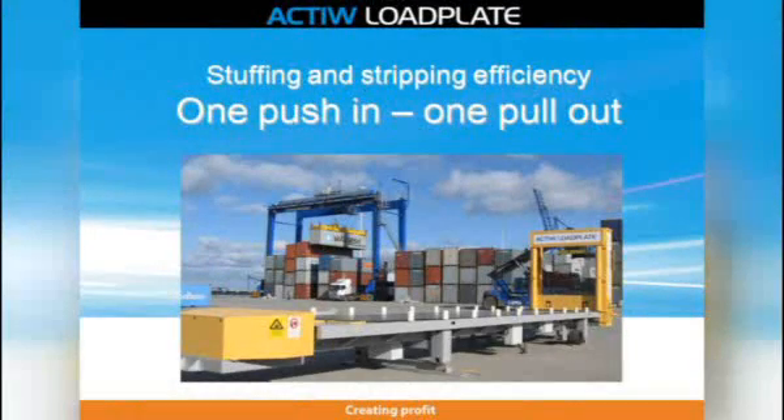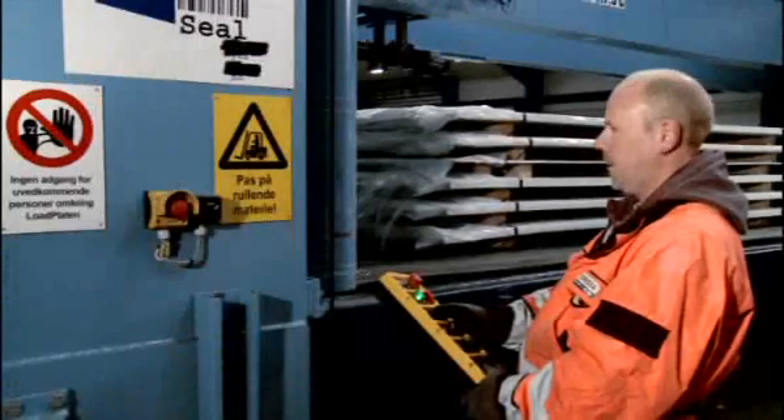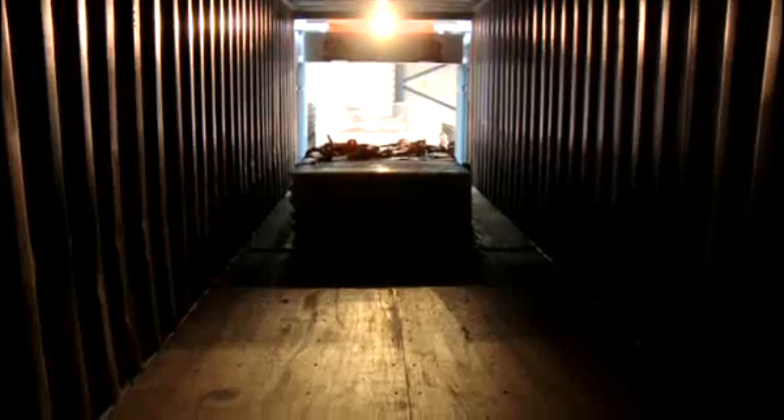Active Load Plate is a loading system for standard cargo space such as sea containers and trailers. The operation principle is simple but unique.